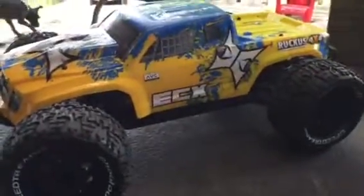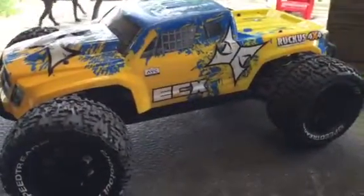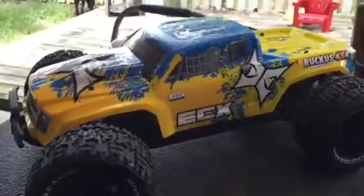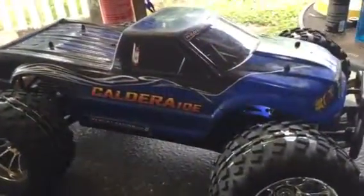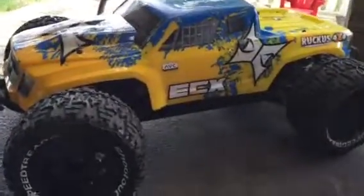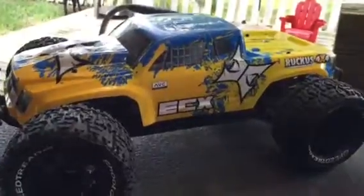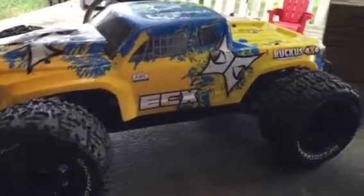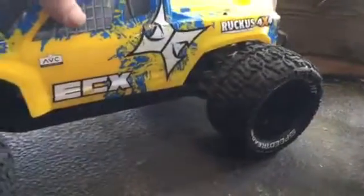Today I'm going to do a long-term review and comparison between the Ruckus Brushless 4x4 and the Caldera 10e. I've had the Ruckus for about seven or eight weeks, and I've had the Caldera for about five or six months. A while back I did a positive review on the ECX when it was brand new and seemed like I had a good truck, but people at Horizon Hobby are not going to be happy with this comparison.